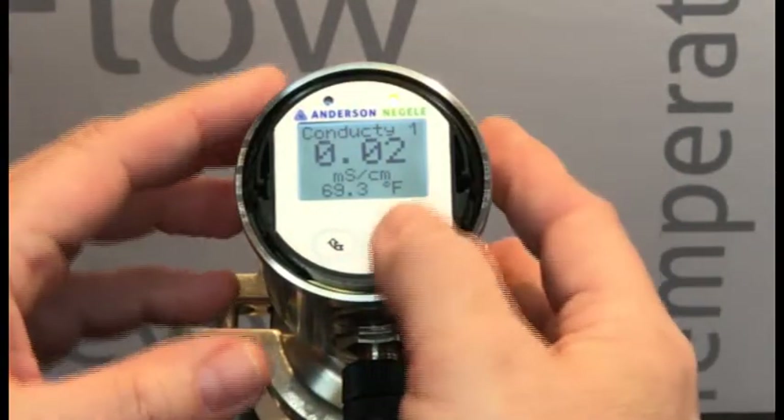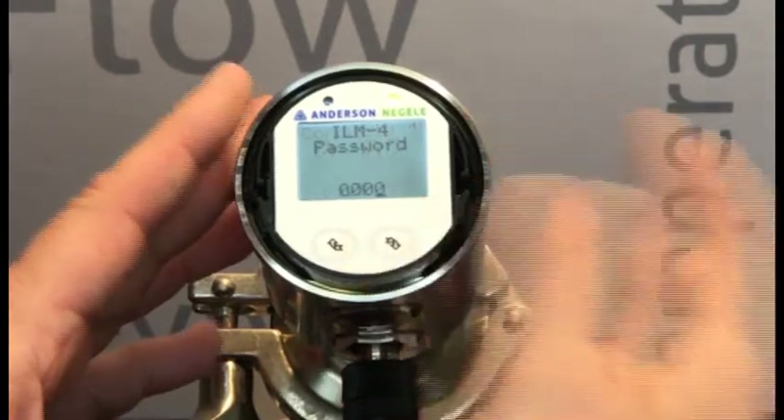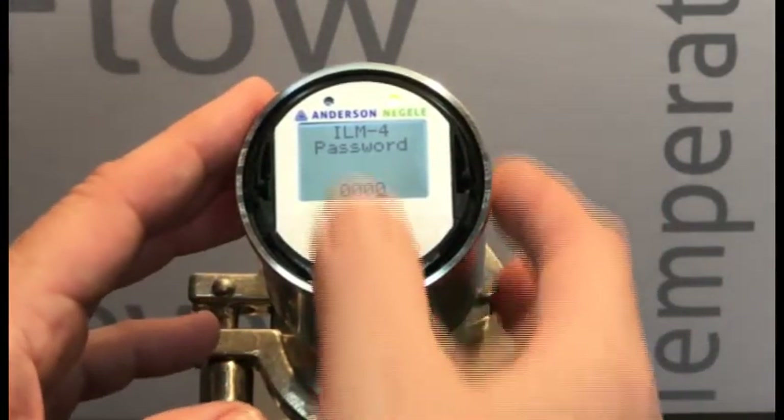Now, if I were to go in and try to change something in the sensor, I'm going to go in with a long press, and the first thing it's going to do is prompt me for a password. If I don't know it, I can't access.